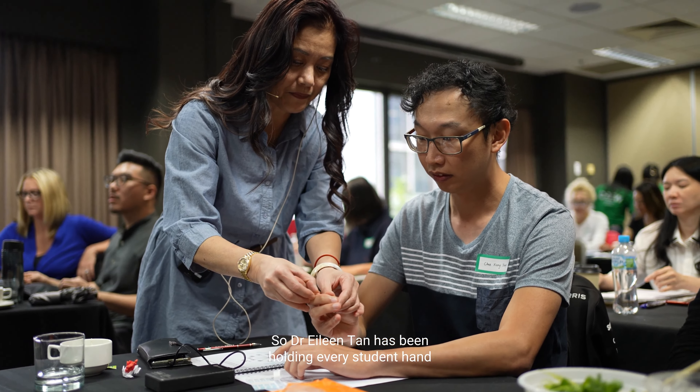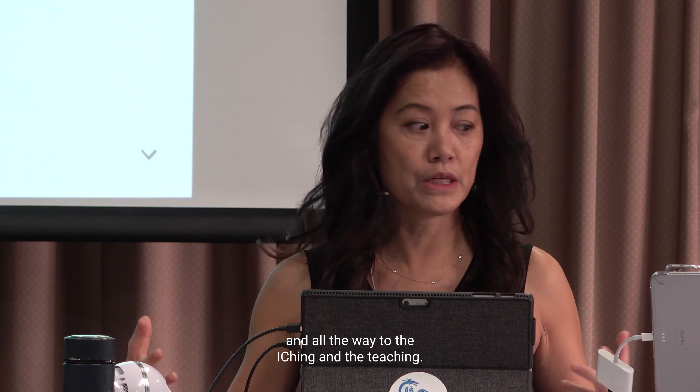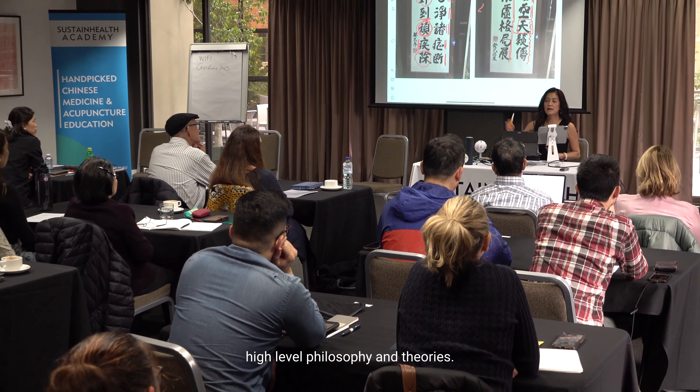Dr. E-Ling Han has been holding every student's hand to help them with the foundation of how to needle — putting the needles in — all the way to the advanced teaching. This course is so comprehensive, from the foundation all the way to high-level philosophy and theories.